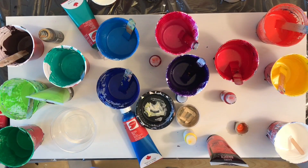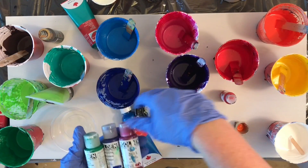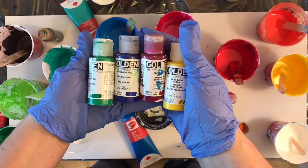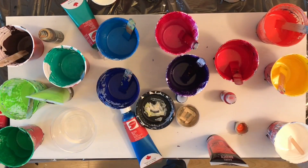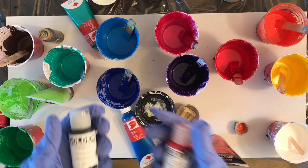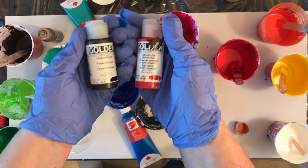Hey everyone, welcome to another paint pouring video. In today's video I am doing something similar to Russian nesting dolls, except these are Russian nesting flip cups. I thought it would be really interesting to see really definitive lines in between different colors, and I thought I could achieve this effect by using nesting cups.